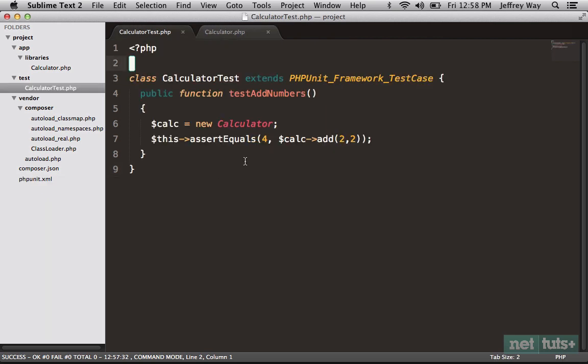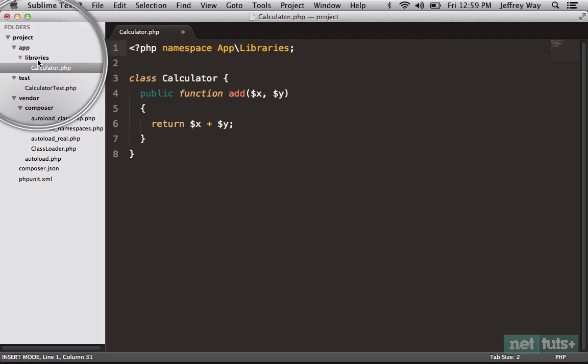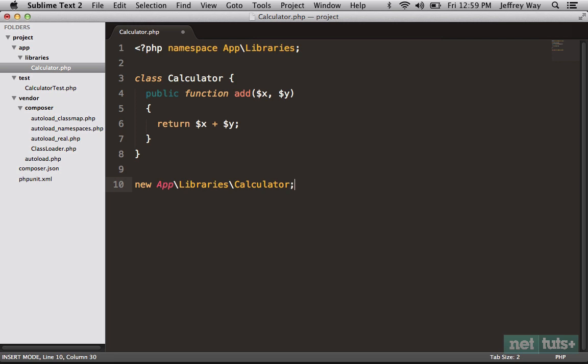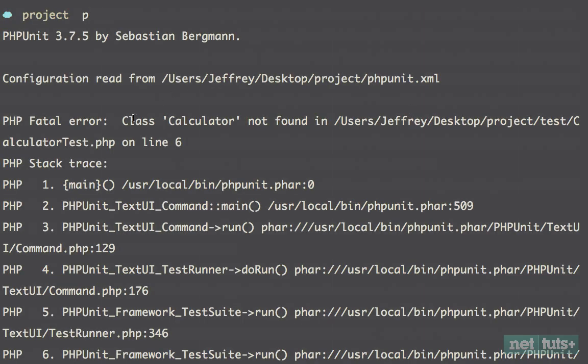The next thing I want to do is implement namespacing. If I'm autoloading these files, it's very possible that another class in my project — one I don't even know about — might have the same class name. That's why we want to take advantage of namespacing. Within the Calculator class, we'll give it a namespace of App\Libraries. Notice we're following the directory structure: App\Libraries, then the name of the class. From outside, if you want to create a new instance of this class you'd do new App\Libraries\Calculator. Now that we've added namespacing, something is going to break.